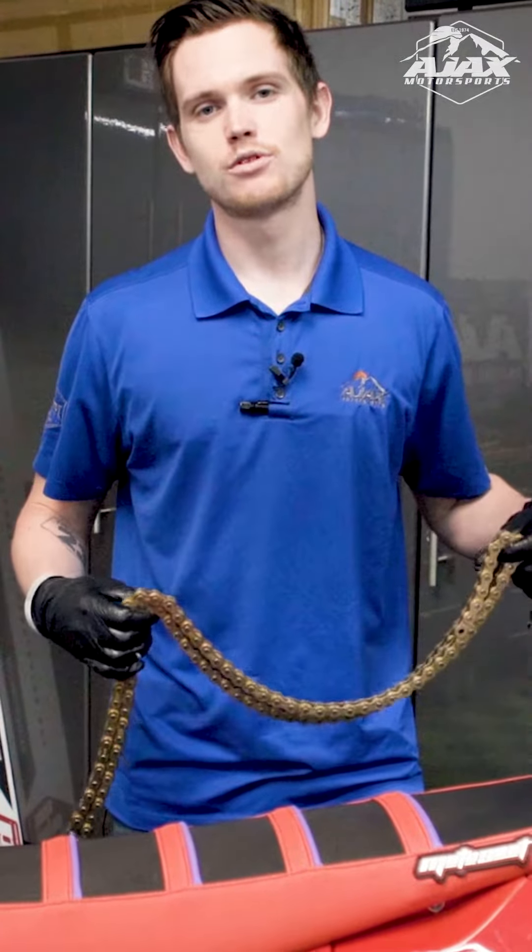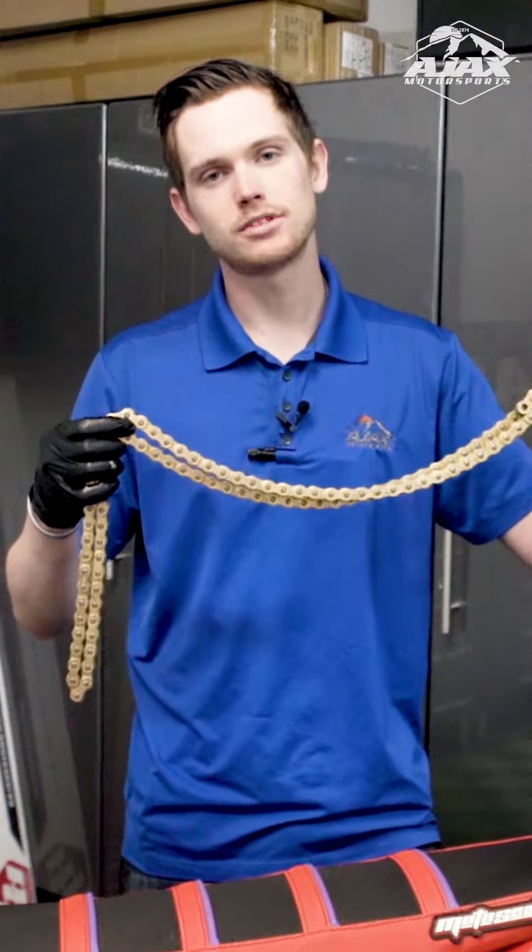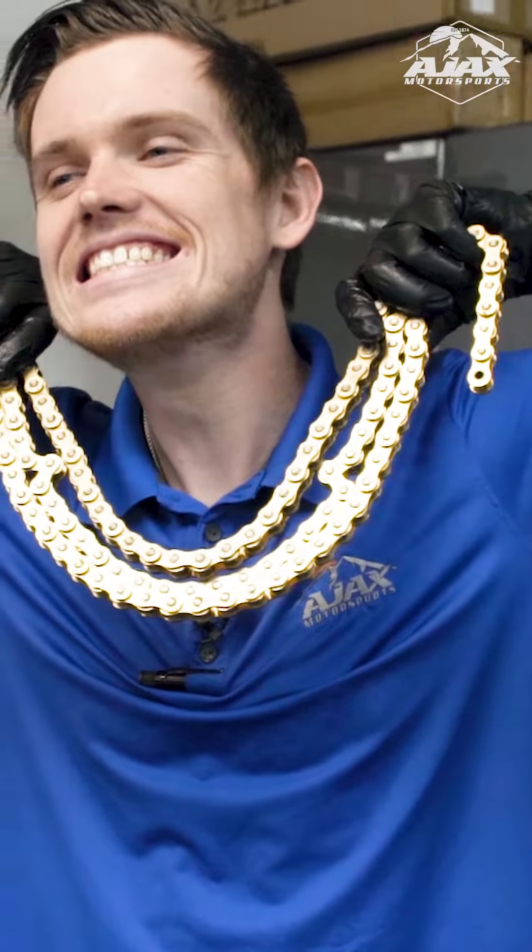Hey guys, it's Traven with Ajax Motorsports and today we're going to give you a couple tips on cutting a chain whenever you're putting a new chain on.